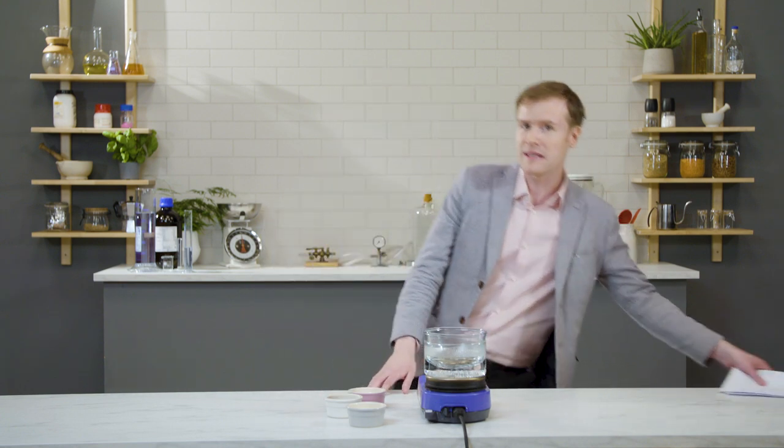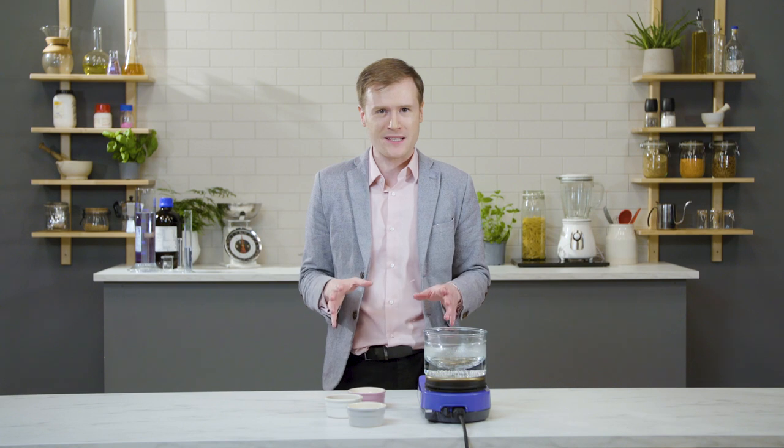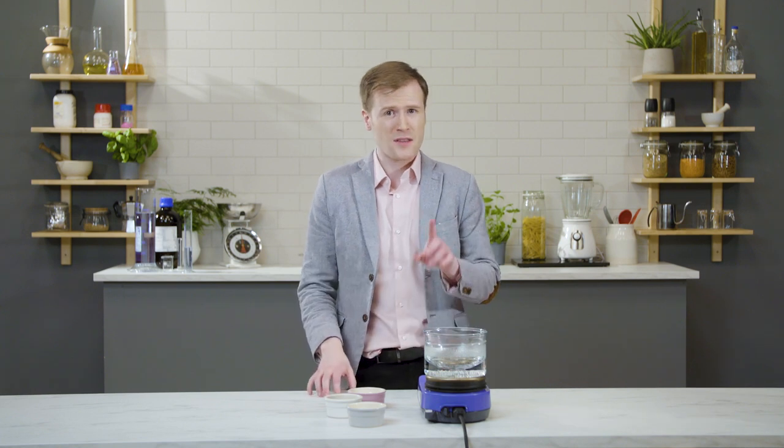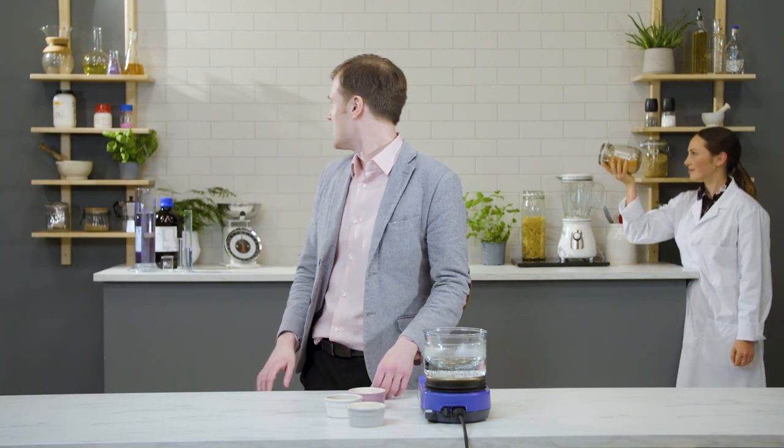I am reliably informed by our own script that it takes up to 15 hours. Fortunately, I have the exact opposite of a barista here to help — someone who can tell us the shortcuts, a real scientist. Scientists always turn up when they're needed. Right, let's get mixing.